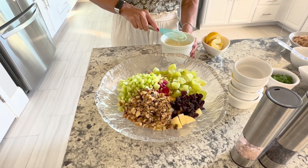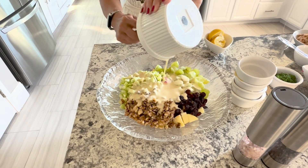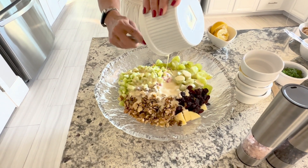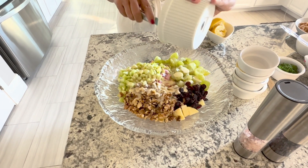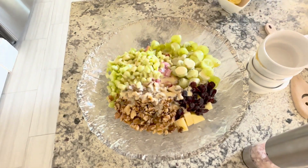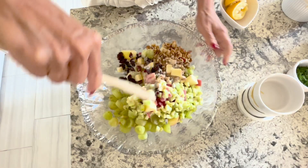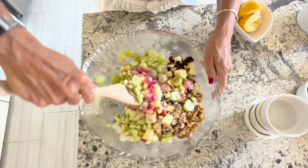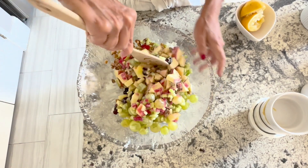We're going to pour the dressing on top of the salad and then stir the ingredients together. I like to put this in the refrigerator for about an hour at least before I serve it, because all the flavors meld together.